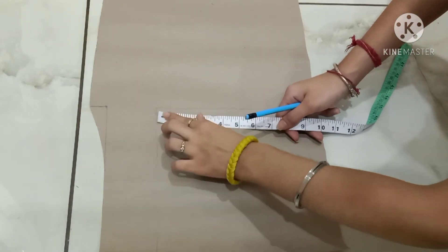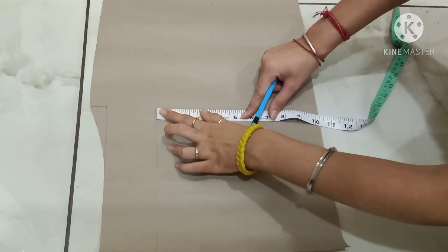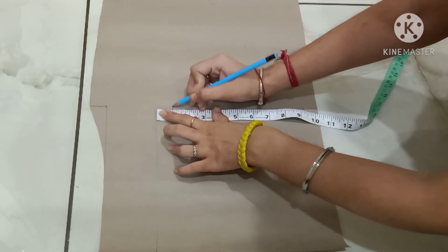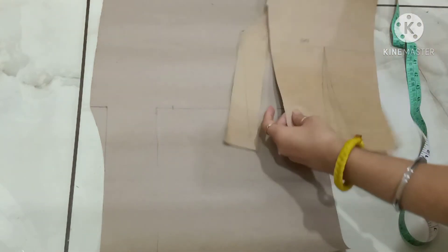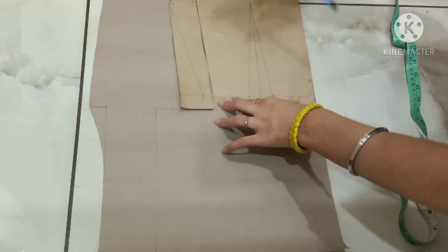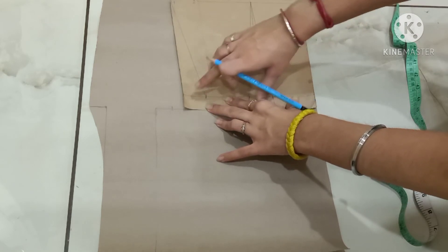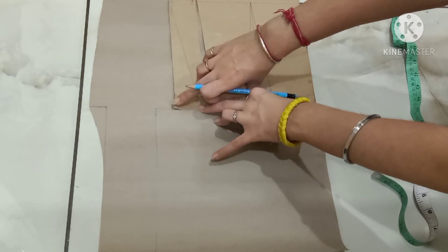After this rectangle box, mark a point of 1 inch. This is my side seam line. From here, I will mark a point of 1 inch inwards. This is the point of 1 inch from this point. Now trace your bodice block. For the placement of the back bodice block, I have slashed it because I have to extend my bodice block till here.